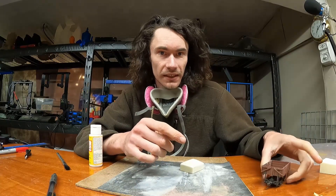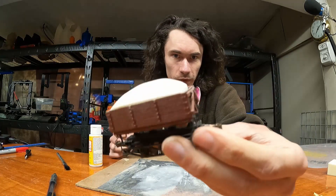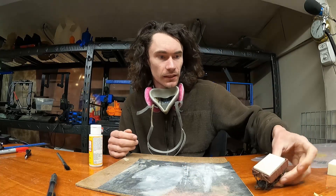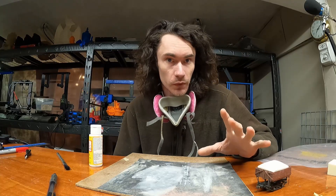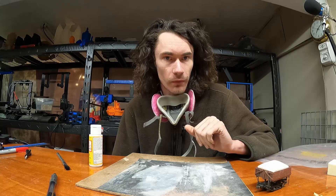Now that we have the sanding done, here we have the ore load. You can see it definitely kind of has the look that I'm going for. It does not need to be perfect, because once we put the actual topping on top, you can sculpt it a little more from there.